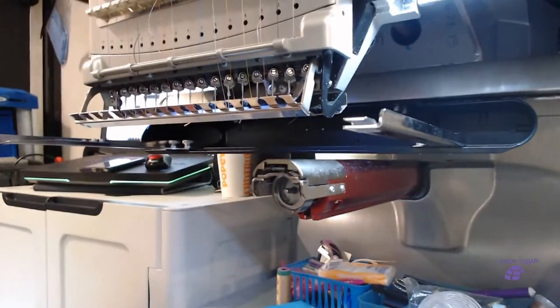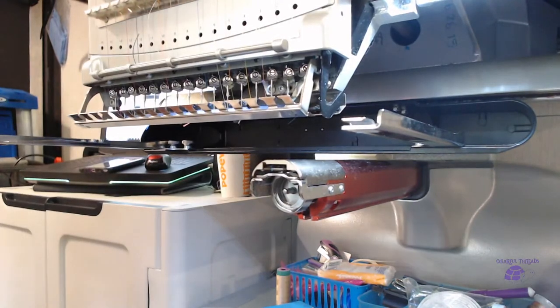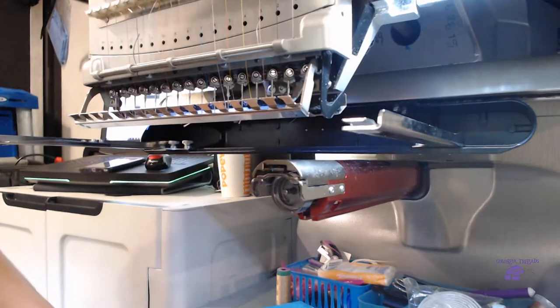All right, that looks good. I'm going to get my allen wrench. The first thing you're going to want to do is make sure your machine is powered on and ready to go.